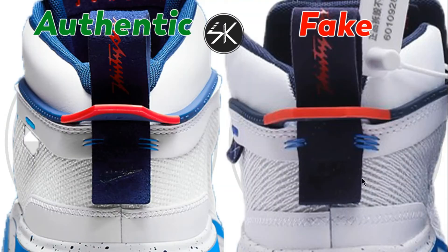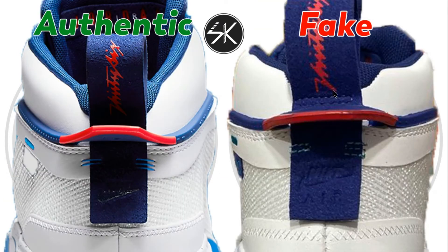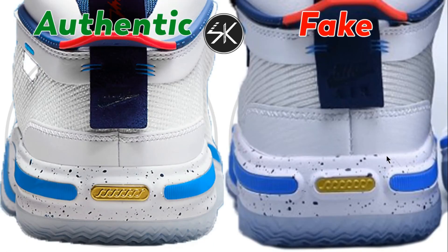Moving to the back of the shoes, the logo is a lot bigger. The blue string is different — it's a lot more slanted on the fake than the authentic. Also the Nike logo is a little bit silver on the fake. The line here is not placed right in the middle; on the authentic it's centered, but on the fake it's slightly to the left. Also the letter here is too close with the stitching whereas on the authentic there's a lot more gap, and the color is different. The fake has only one straight horizontal line while the authentic has small stitching.